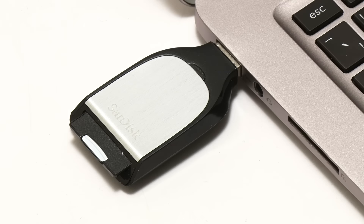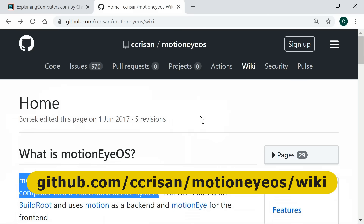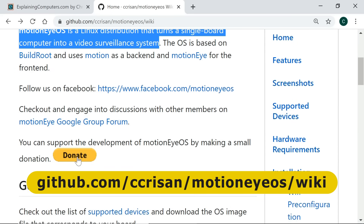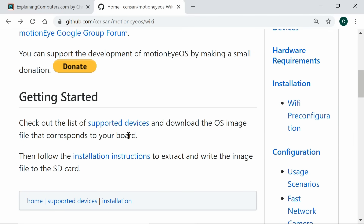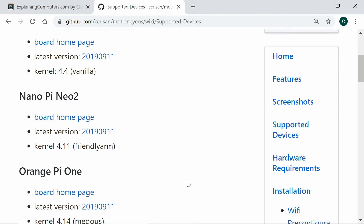I've now put the microSD card into a reader in my laptop, and we're going to install MotionEye OS. This is an excellent Linux distribution which turns a single-board computer into a video surveillance system, written by Calin Crisan. We can obtain the software from his GitHub pages, where you can also make a donation to support its development. To download, go to the supported devices section.